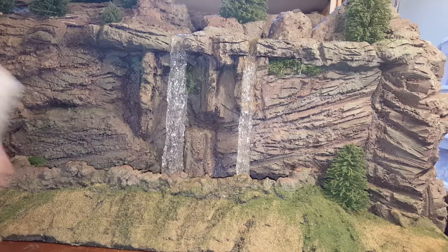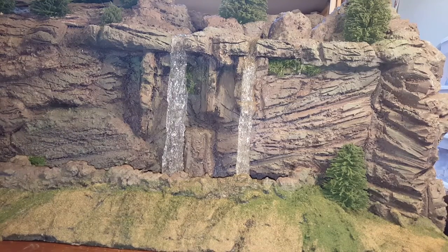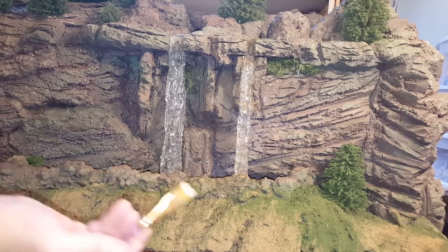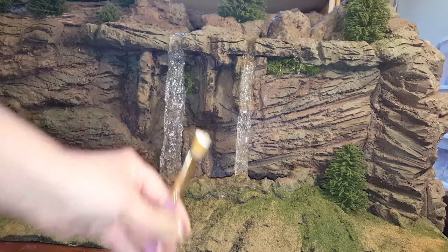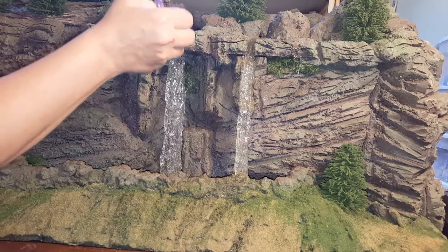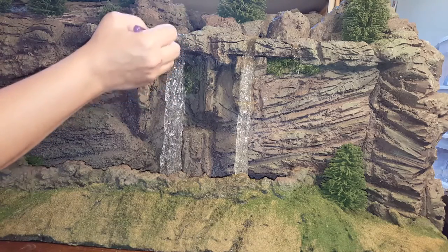Today I'm going to show you how you can paint the tips of the waterfall to make it look like a realistic waterfall — you know how it has that white coming down, that foamy water? That's what we're going to do. Get yourself some acrylic and you're going to barely put any on your paintbrush, just a teeny tiny bit.